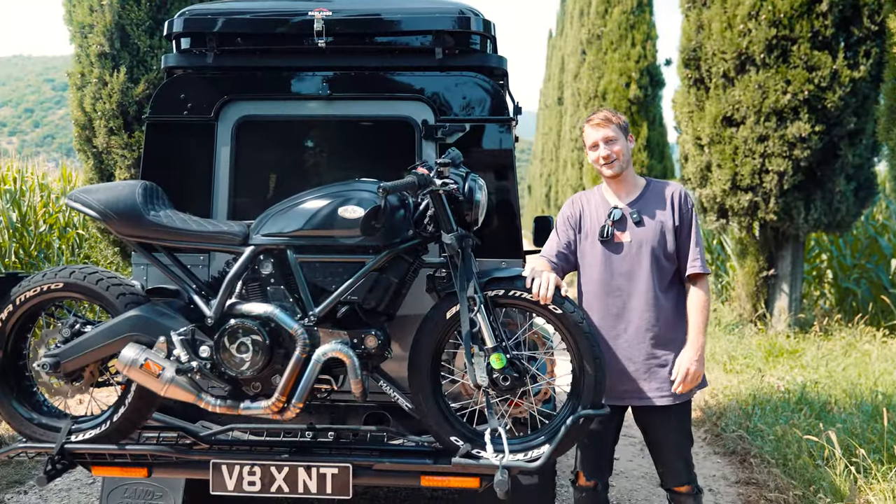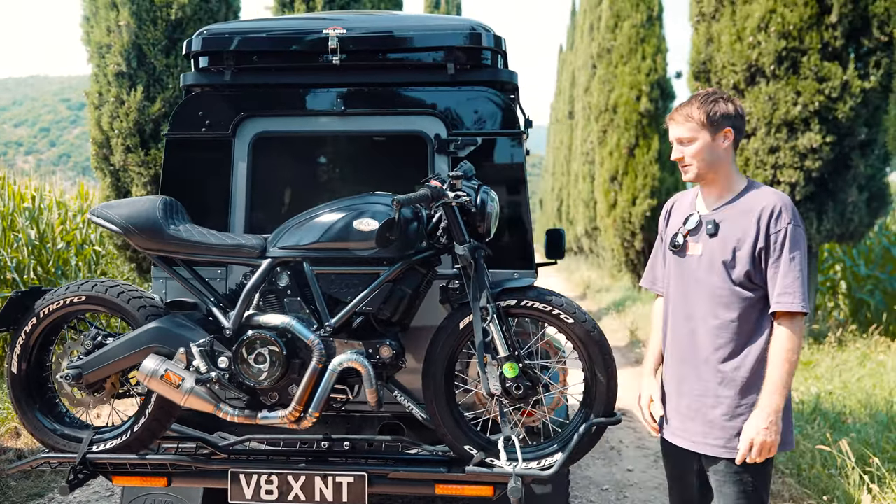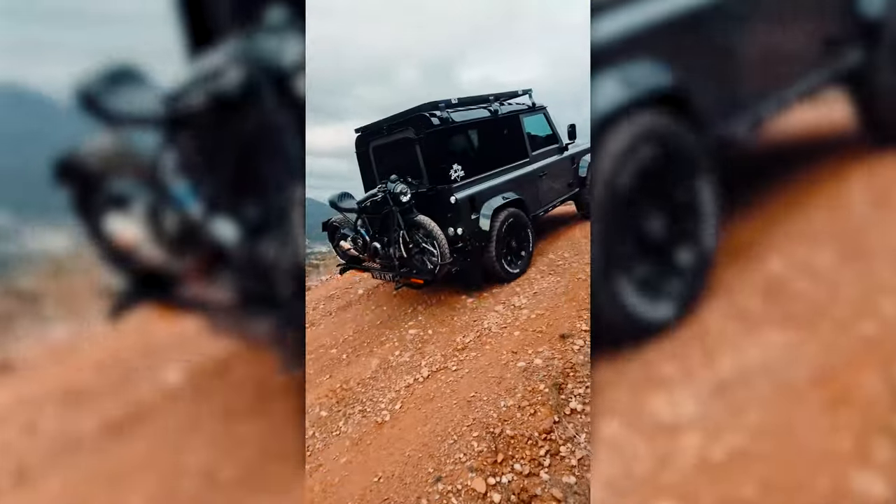Another feature I was looking for in a carrier was stability, and as you can see, this thing is rock-solid. It's holding my pride and joy and it's not gonna go anywhere. No matter what terrain you're driving on, the bike will always be secure.